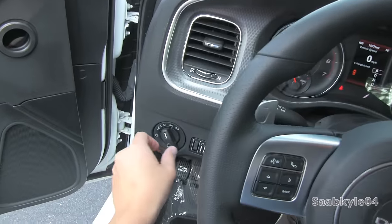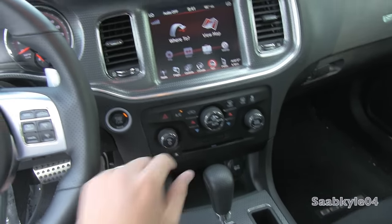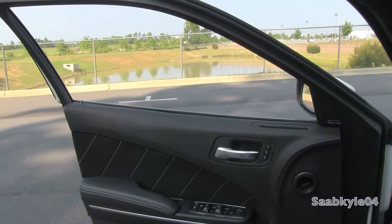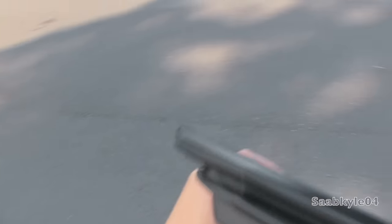We're going to flip on the automatic Xenon projector headlamps, fog lamps, as well as the hazards. Both the driver's side windows are fully automatic with laminated glass for better safety and noise isolation. And we're going to check out the exterior.